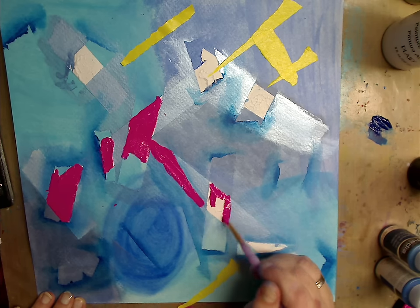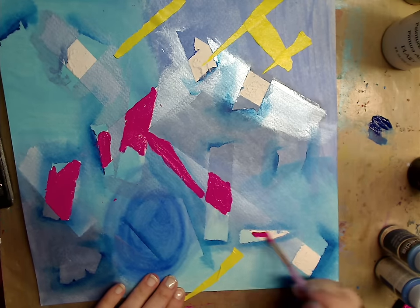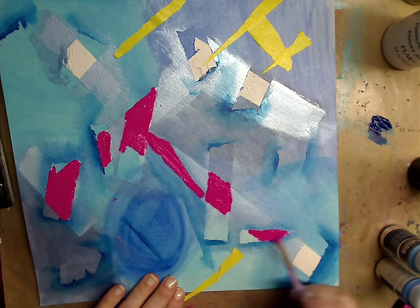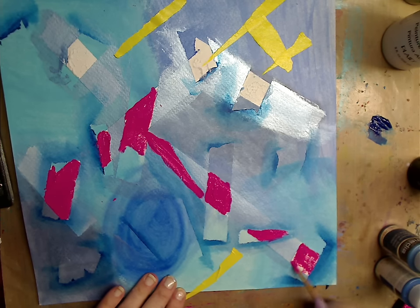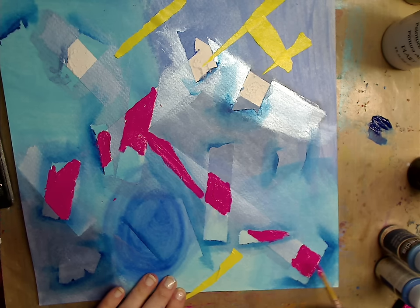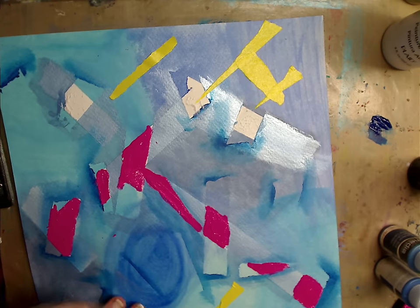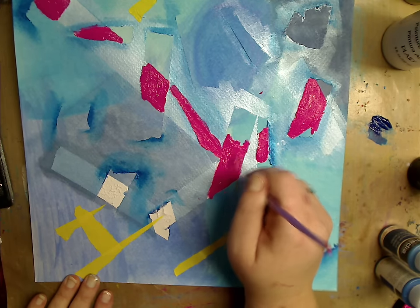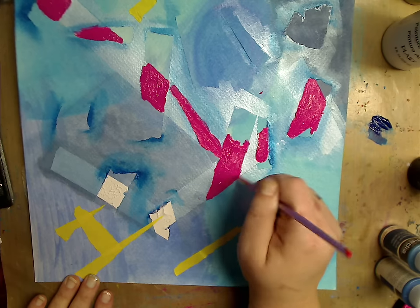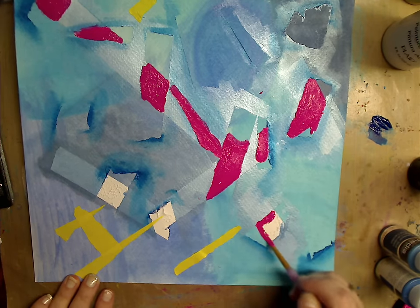Now with everything else, as far as learning how to do anything, you watch something and you put your own spin on it. You think, you know what, I don't want to use tape, I'll do it this way. Or I don't want to use those colors, I'll use these colors. You make it your own — that's the great thing about so many artists on YouTube. You can really watch them and pick and choose parts you want to use.